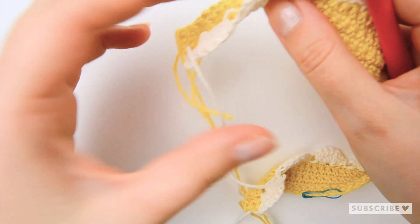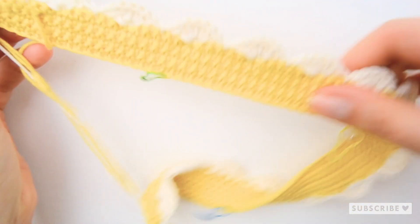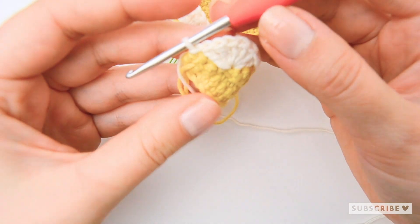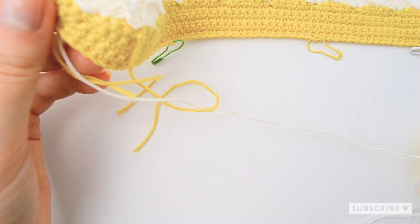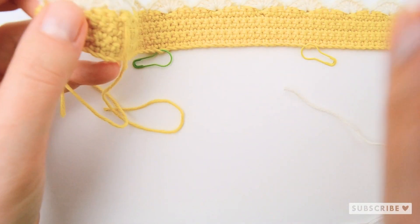This is how the daisy scarf looks when you have made all 16 petals. Now just cut off the yarn and weave in all the ends.